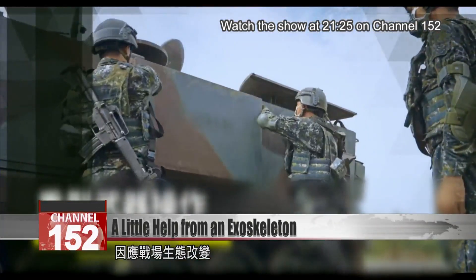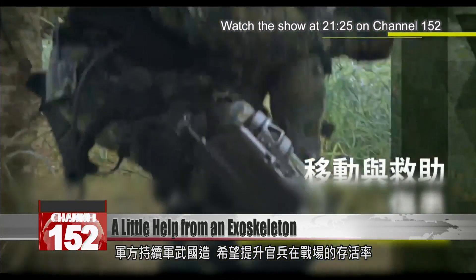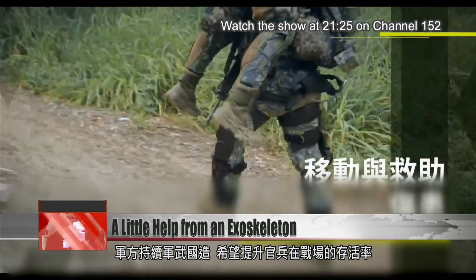Amid the evolving threat landscape, Taiwan is developing more of its own military technology to boost the capabilities of its troops on the battlefield.